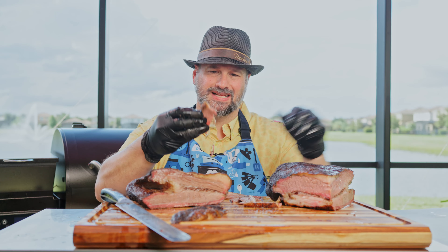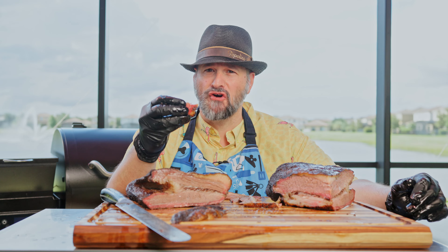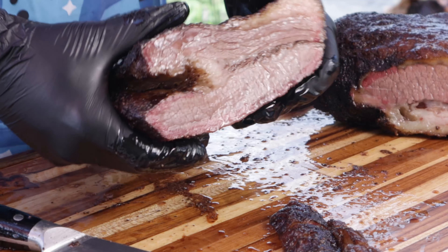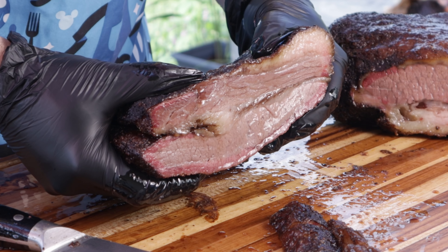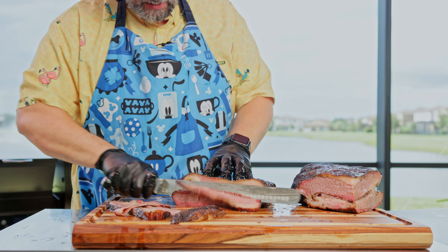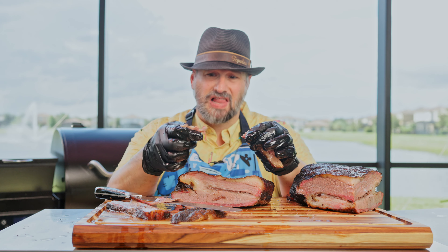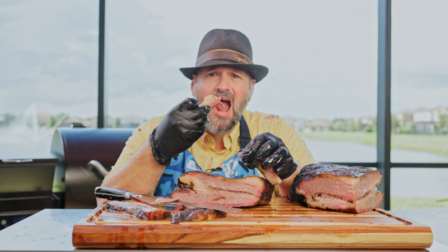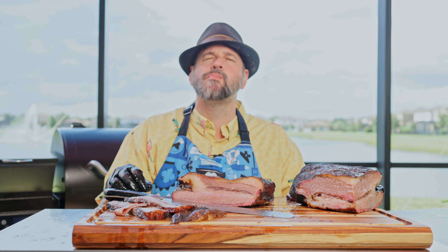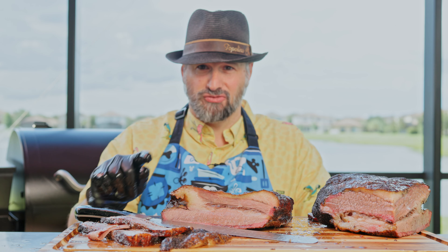The fat is squishy — looks like it's rendered. Let's cut a pencil-thin slice and check the bend test and pull test. That is perfectly seasoned, that is beautiful — I like my rub. Let's get a pencil-thin slice of the flat, which is usually not very juicy. Oh man, that is delicious. Let me try one of these burnt ends. I might have to tell you guys what's in that rub in a future video.